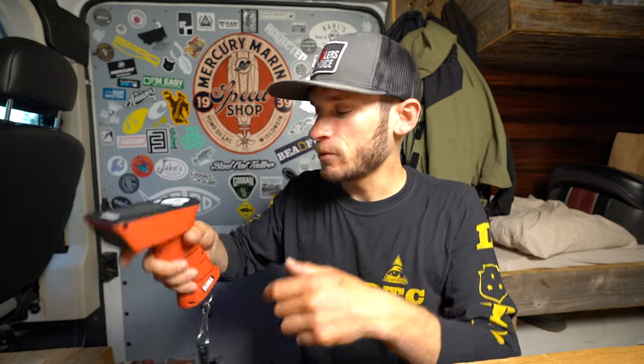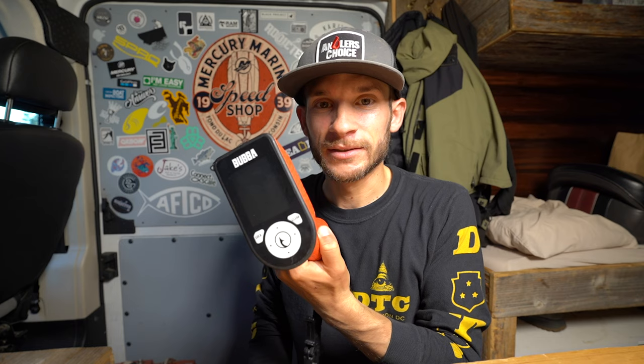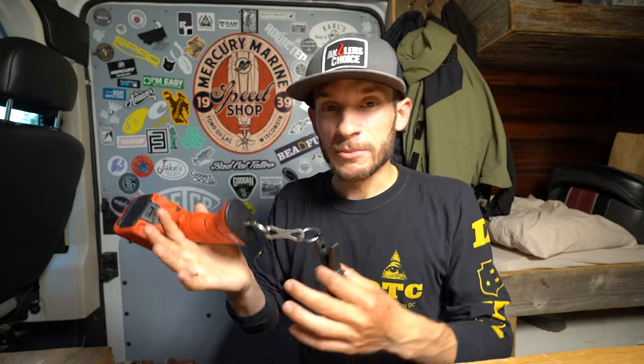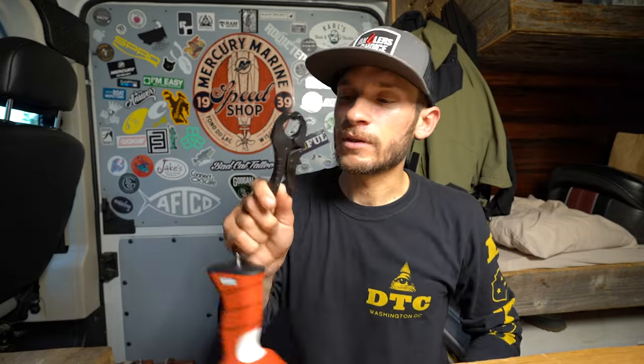The overall feel of this Bubba Scale is really nice — it's like one of those scanners you see at a checkout. Super comfortable, feels super well built like you can't break this thing. The carrying case that it comes in I would say is almost overkill, but I like it. It also makes it really easy to weigh your fish — it comes equipped with a fish clip so you literally just grab your fish, weigh them, flip it over, and you're good to go. Very easy, you're not fumbling around.